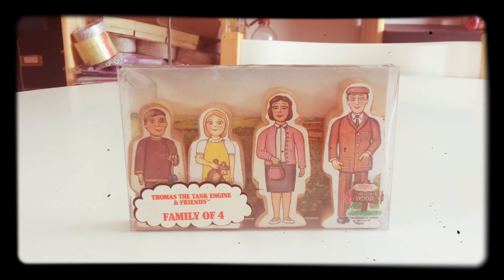Hey guys, 1NR123 again, and we're back with another review. Today's item is something a bit different than usual. This is Thomas and Friends, Thomas and Rally, Family of Four set.